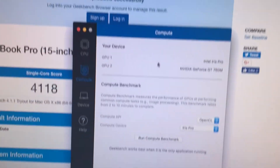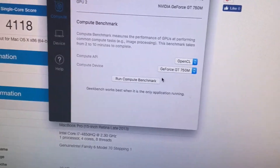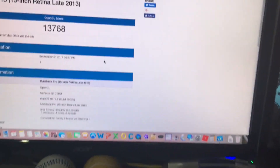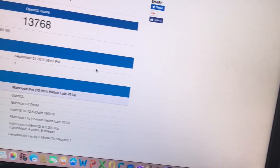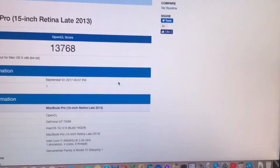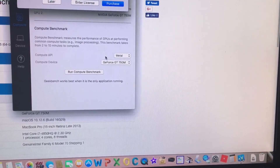Now let's do the compute benchmarks. We're going to start with OpenCL with the dedicated graphics. On the dedicated graphics - testing the Nvidia GeForce GT 750M with 2 gigs of RAM - here is the OpenCL score: 13,768.